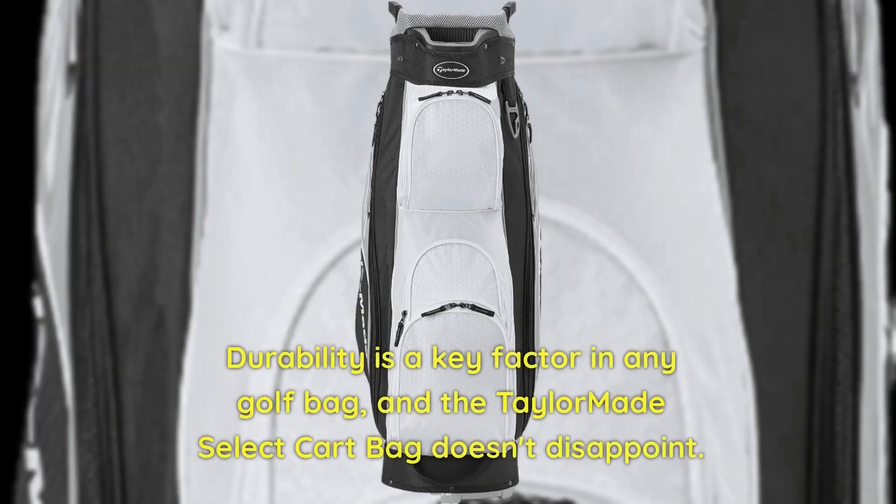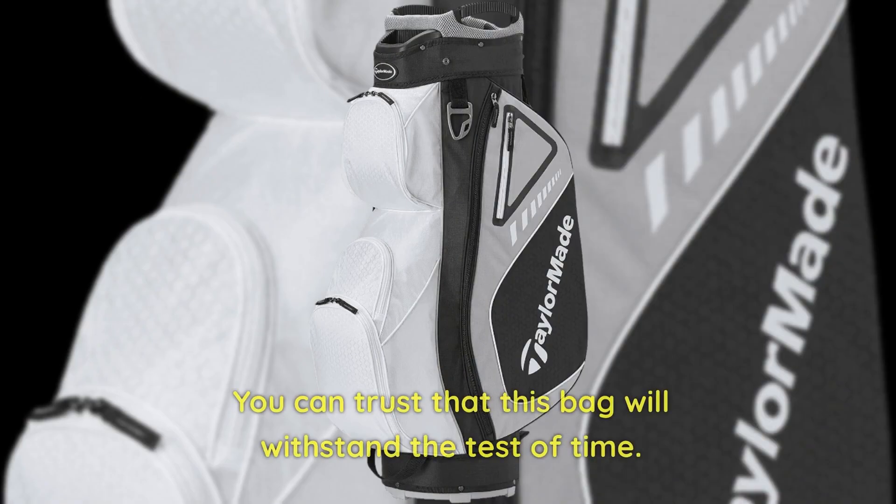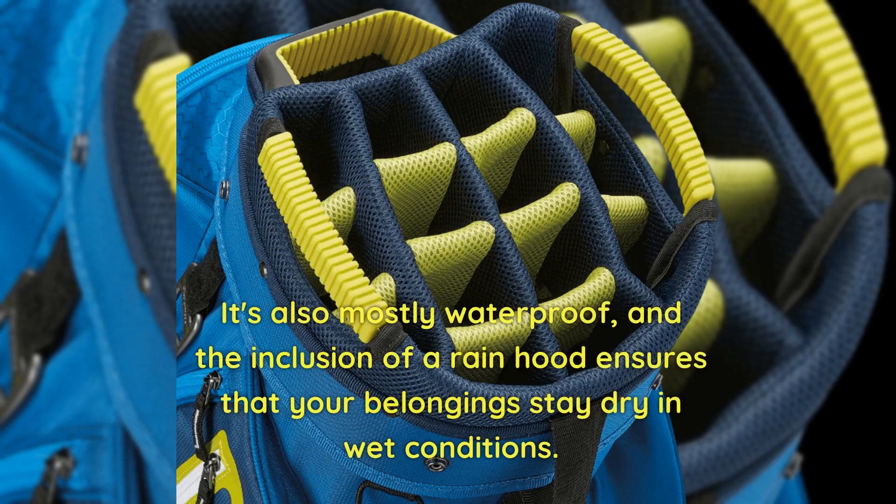Durability is a key factor in any golf bag, and the TaylorMade Select Cart Bag doesn't disappoint. It's made with sturdy materials in all the right places, such as club slots, shoulder straps, and zippers. You can trust that this bag will withstand the test of time. It's also mostly waterproof, and the inclusion of a rain hood ensures that your belongings stay dry in wet conditions.